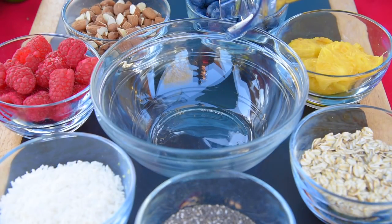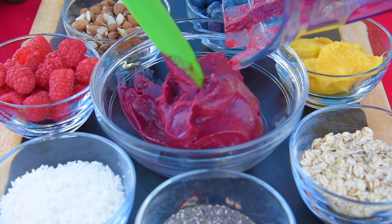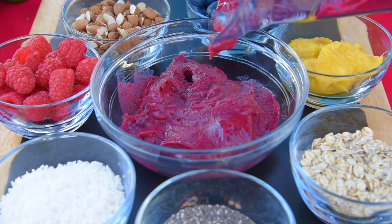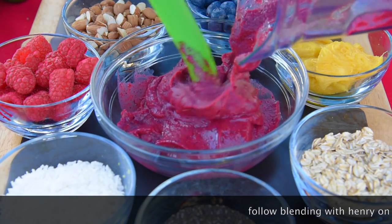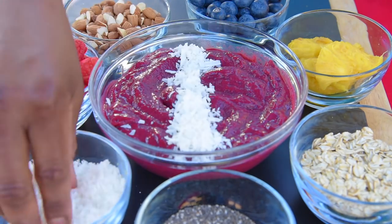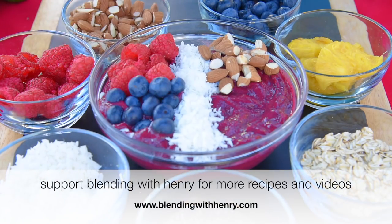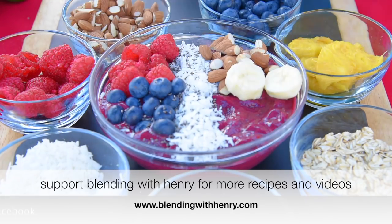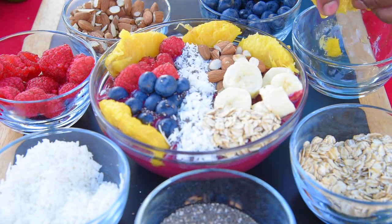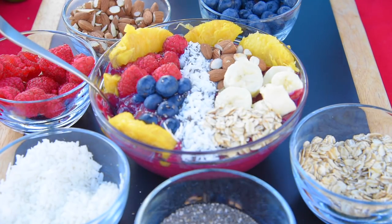I'm going to pour in our smoothie mixture. You can see the texture is rich — it has more of a yogurt texture. When you go to smoothie shops, you'll see smoothie bowls that are real icy and don't have a natural rich creamy taste. This makes it easier to take a nice dip of your toppings and have a real nice bite. This is the Expression Bowl, made by Blending with Henry.